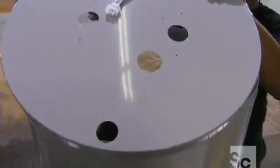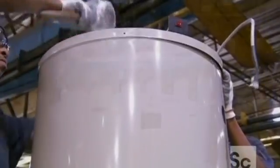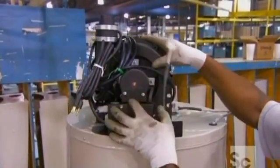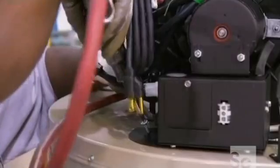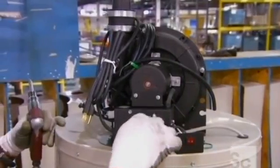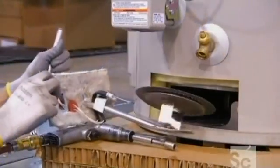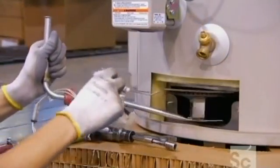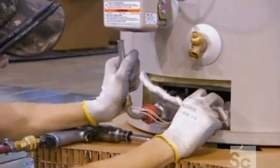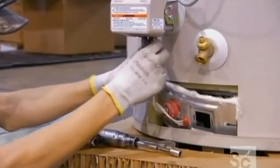A painted cover then goes on the top of the jacket. They connect a blower to the tank — the blower is what expels the burner's spent gases to the outside air. The next step is to hook up a burner to the gas valve. This burner is what heats the air that goes through the heat exchanger, which in turn transfers its heat to the water.